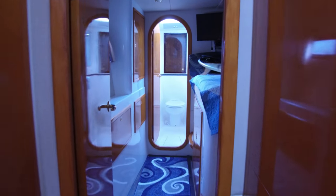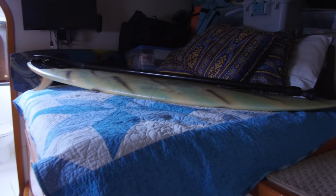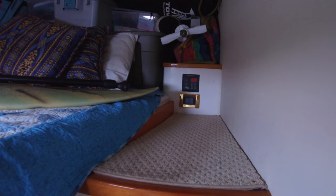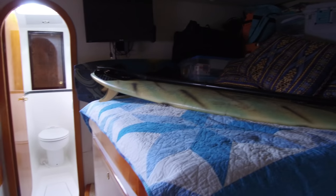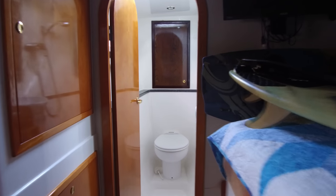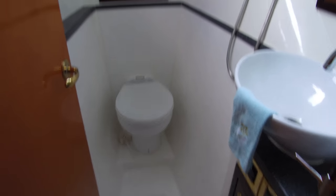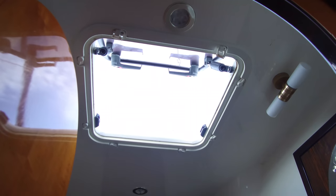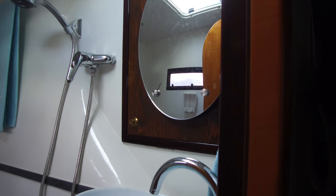Down here on the port hull, just taking a look into this forward cabin. Same as on the other side — it's got the bunk here, can be accessed from either side. We've got air conditioner controls here, light switches. You can see there's a lot of storage here. Surfboards and stuff take up a little room — that's all right. This one has the head en-suite. Just looking forward, there's a big hatch above for plenty of ventilation. Nice mirrors, some storage behind there, nice basin. Really great setup.